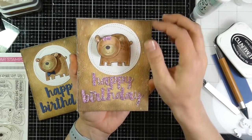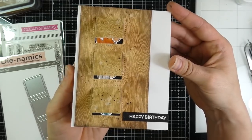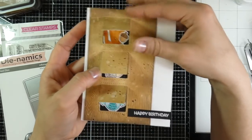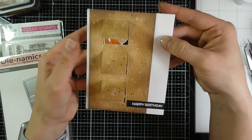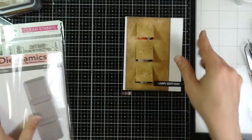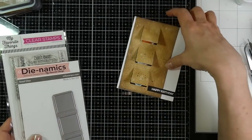I did make another card just using some extra pieces, and so this is what it looks like. I used the My Favorite Things Birthday Bears for my sentiment, and those little images are from the Wild Woodland stamp set. I used the Tri Vertical Stitched Window — that's how those are all like that. So there's the Tri Vertical Stitched Window and then the Birthday Bears.